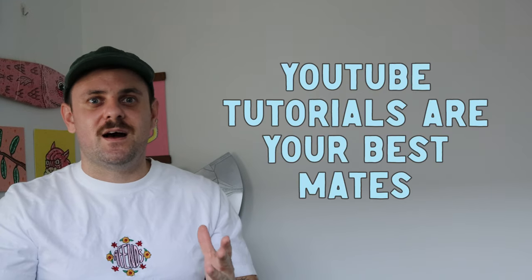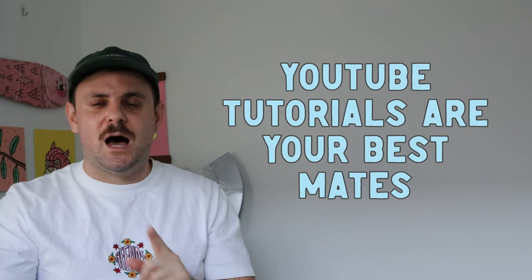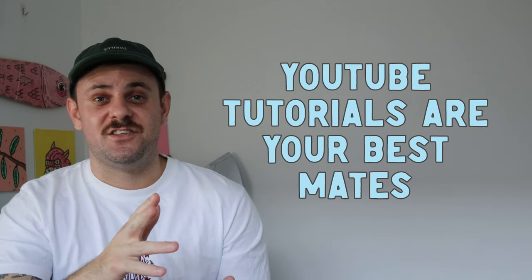Before I keep going — if you're new to painting, you have a great tool available to you, and I know this sounds obvious: YouTube. There are so many great artists out there with tutorials on everything you want.